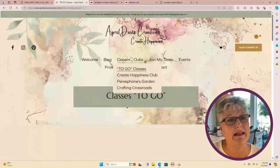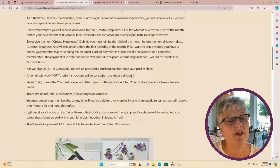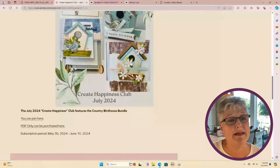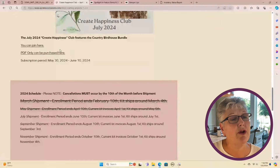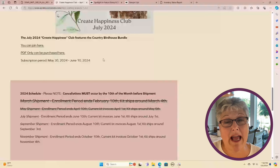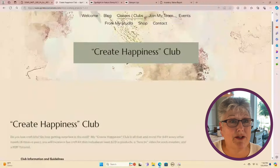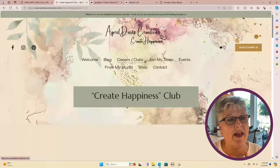Back to Clubs and Classes — we just talked about the Create Happiness Club. All the information, including where to register, is on my website. If you're not interested in the entire kit — maybe you're a demonstrator — you can also purchase just the PDF.